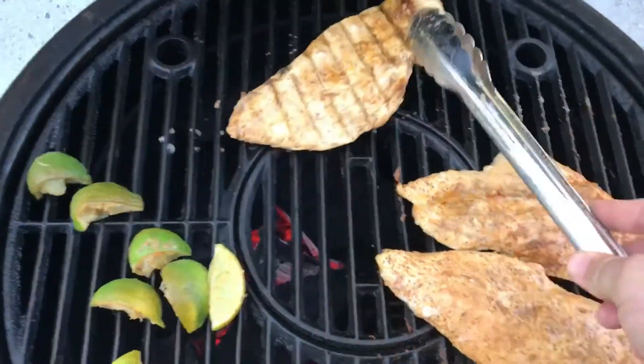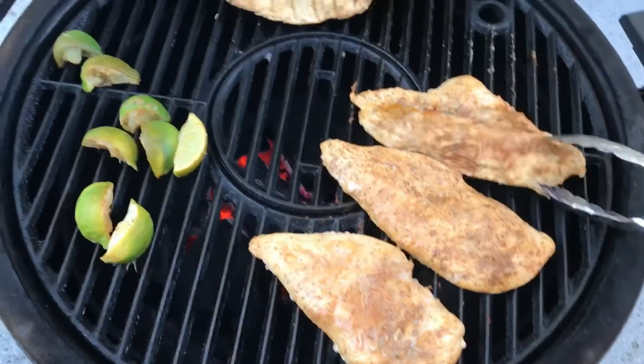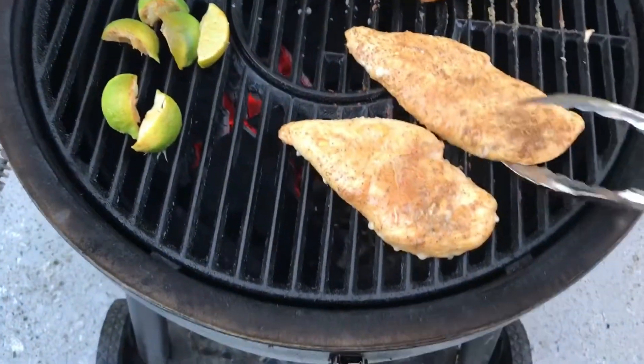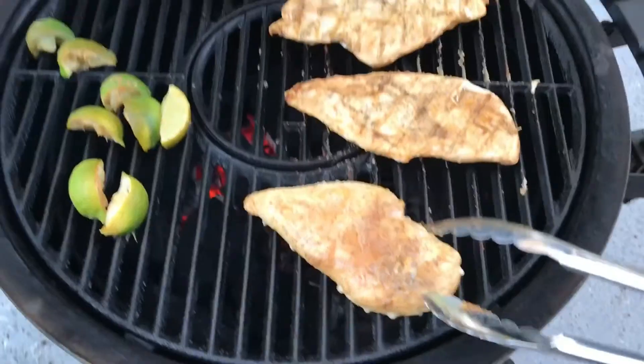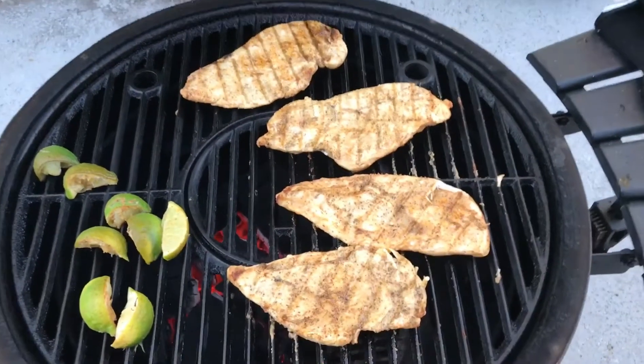Let them sit in a bag pretty much all day. These were just two chicken breasts that I sliced down the middle, pounded them down, got them good and thin so they'll cook quick and should slice up real good for some tacos here shortly.